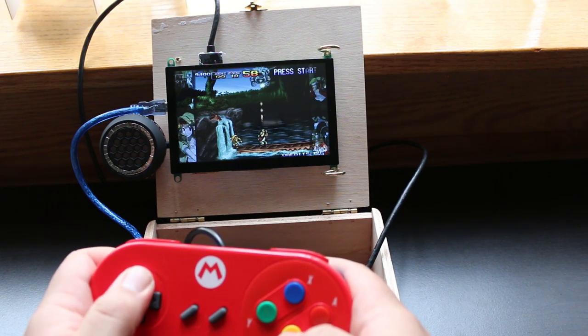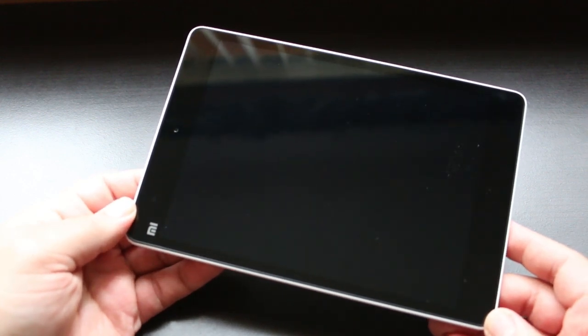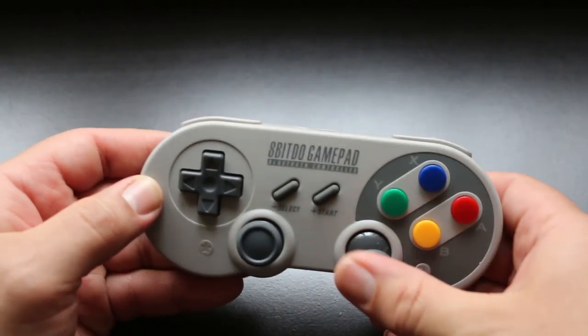Now on to the next build — or should I call it the super simple build. I'm using an old Android tablet: this is the Xiaomi Mi Pad, the first generation, which came packaged with a Tegra K1, making it fantastic for retro gaming and emulation. Secondly, I'm using a Bluetooth gamepad — it doesn't matter which kind, as long as it fits inside the cigar box.